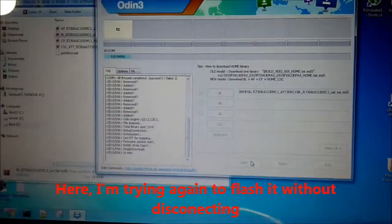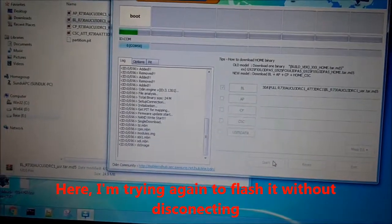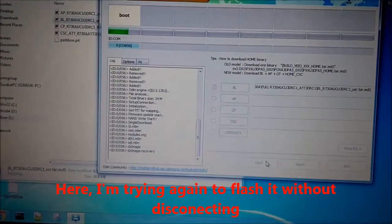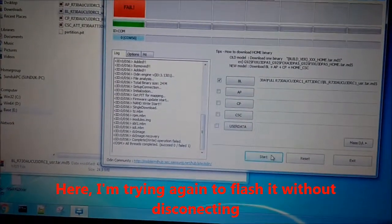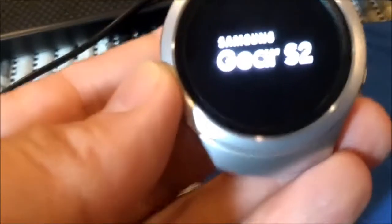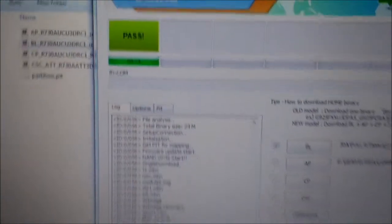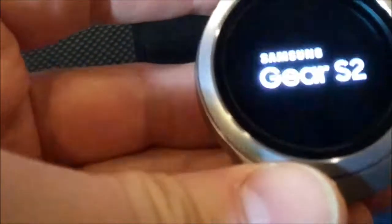So here we go. Flashing this watch - something didn't work out. I flashed this BL file and it says 'passed,' but the watch got into a bootloop.